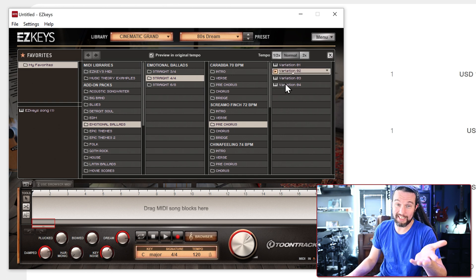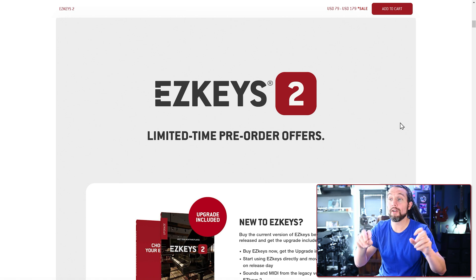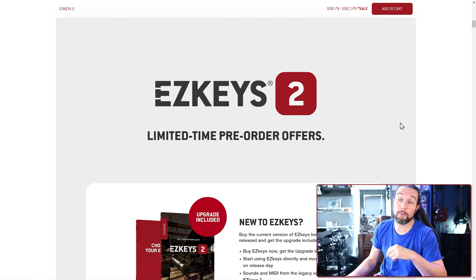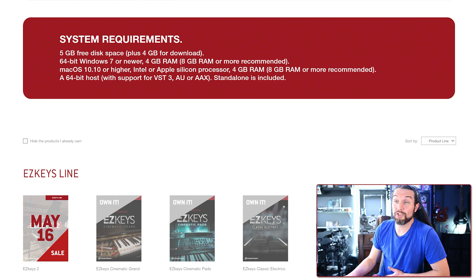Just consider EZkeys 1 a cool toy to play with in the meantime. When buying EZkeys 2 after May 16th for the first time, you'll simply hit the 'add to cart' button and choose the more expensive regular option. The higher price represents the regular or core program for first-time purchases.